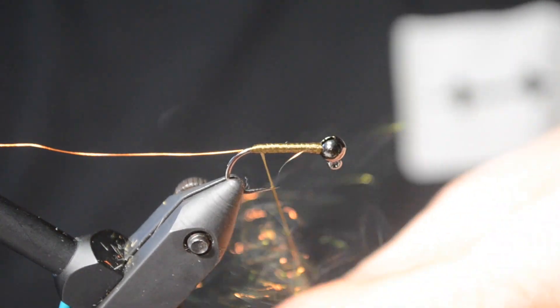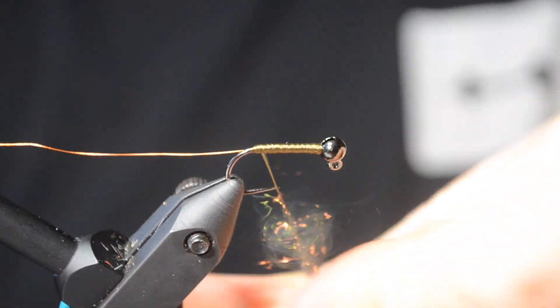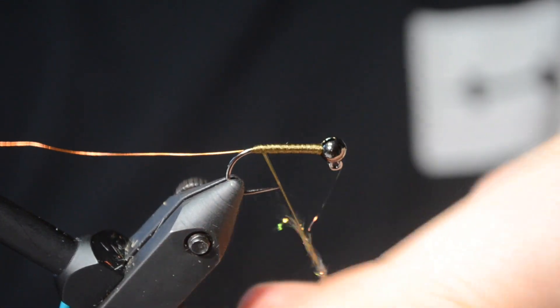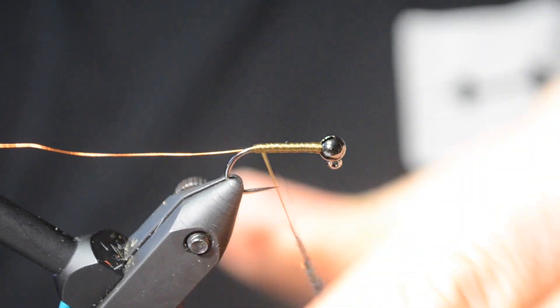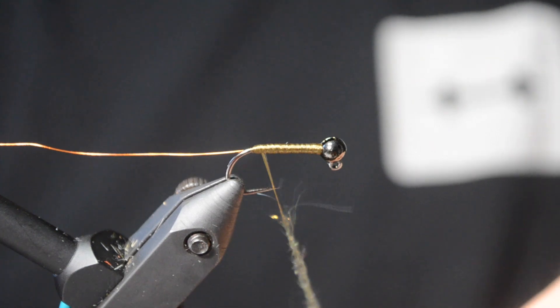Case Caddis are probably one of the main overlooked patterns. Trout love caddis. And if they're not in your assortment, they should be. They make for really good anchor flies.